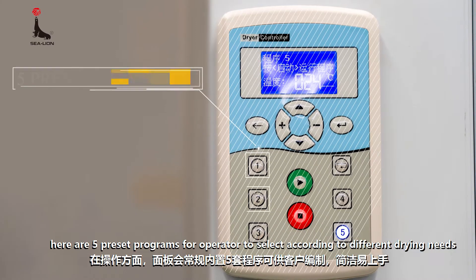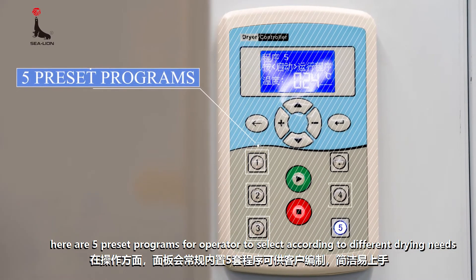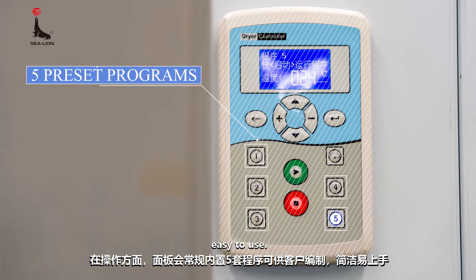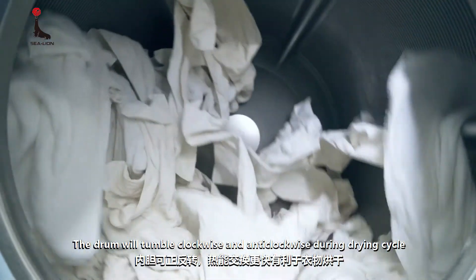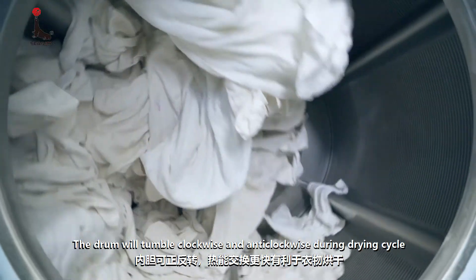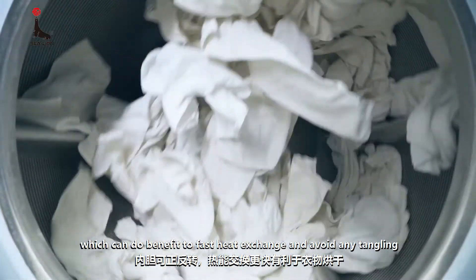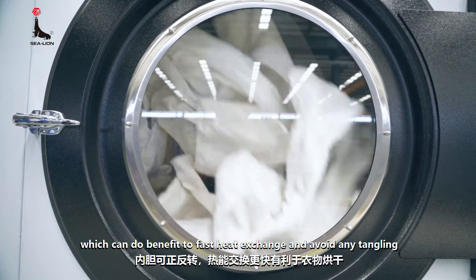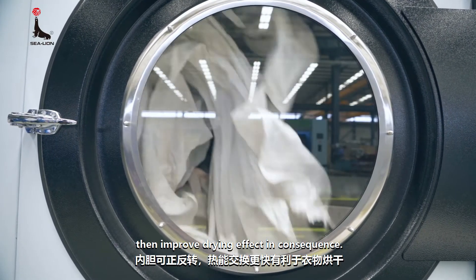On the control panel, there are five preset programs for the operator to select according to different drying needs, easy to use. The drum will tumble clockwise and anti-clockwise during the drying cycle, which benefits fast heat exchange and avoids any tangling, improving drying effect in consequence.